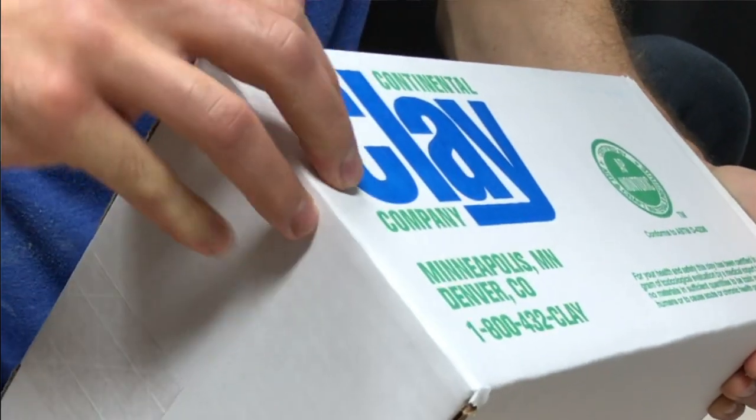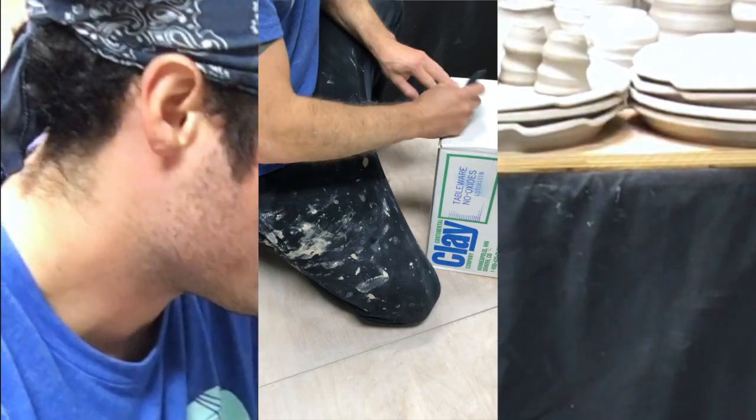So this is how I get my clay — 50-pound boxes from a company called Continental Clay. This is a tableware clay. I like to use my little serrated rib here to open the box.